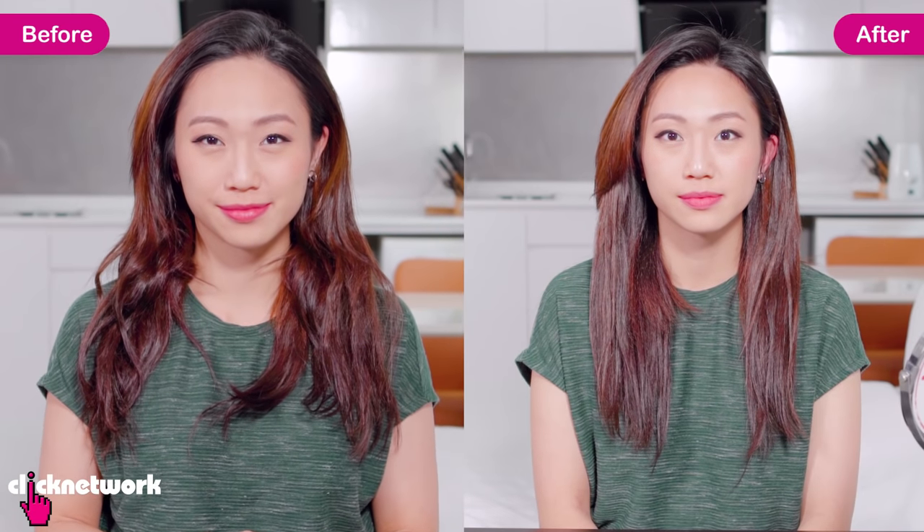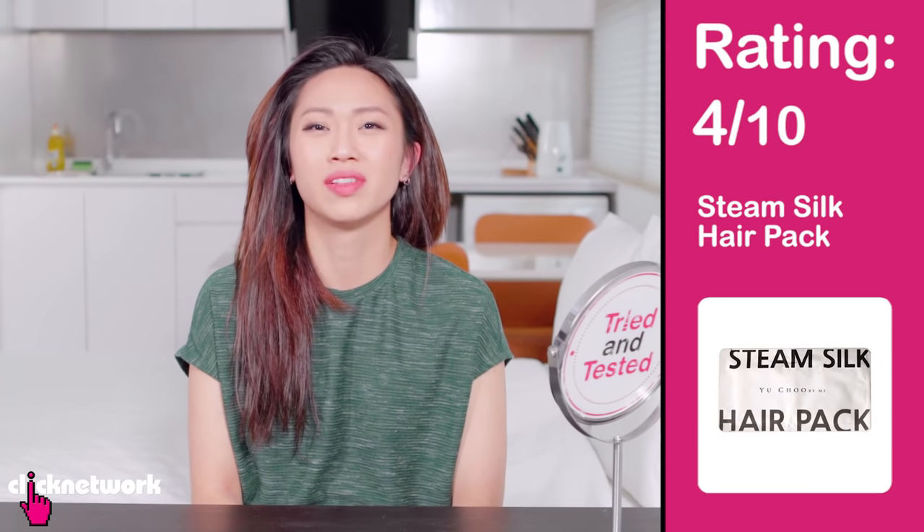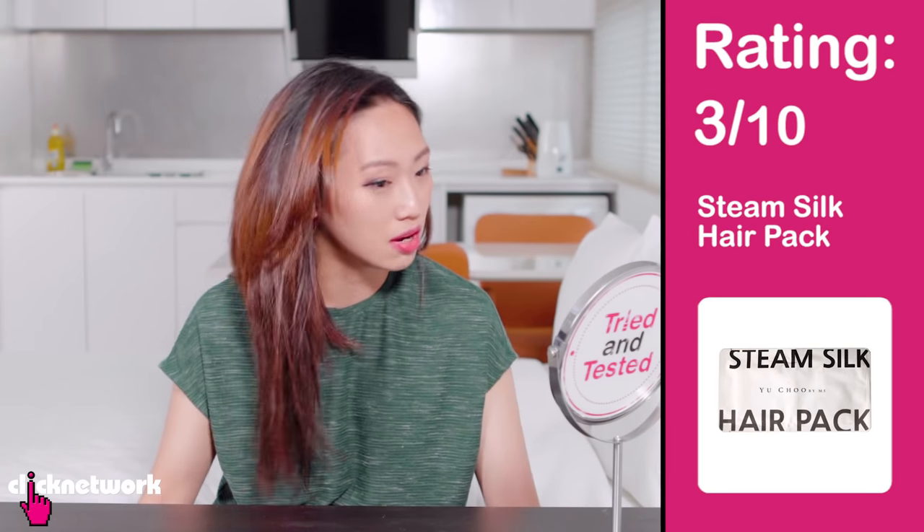It was okay, it was alright. The effect I feel is kind of like a regular conditioner. So it's okay as a regular conditioner, but as a home salon treatment steam mask — four. Actually even three, because it didn't even steam. It wasn't even hot, and it's like a regular conditioner — not extra nourishing or anything. Three.